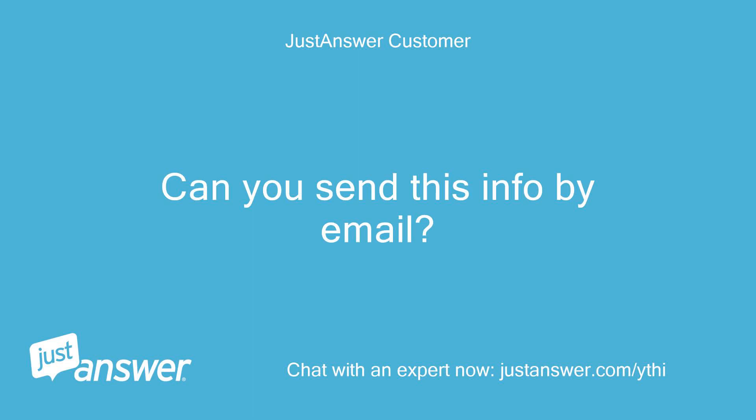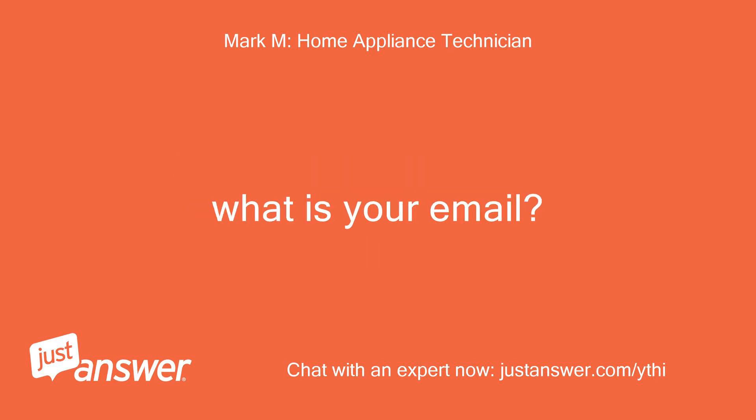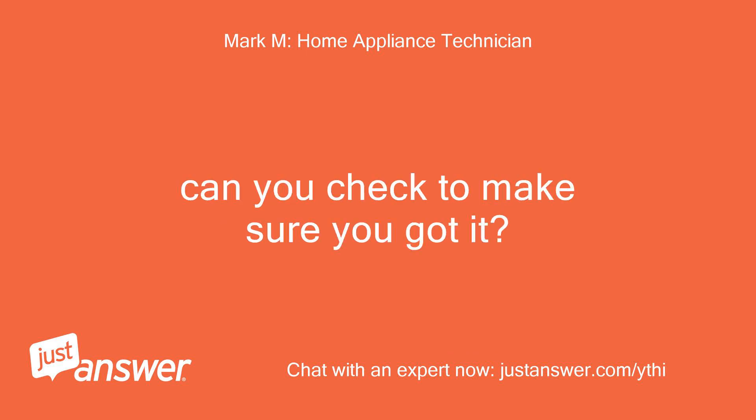Can you send this info by email? I can send you the links and such if you would like. What is your email? Most interested in the diagram. Okay, we'll send shortly — just sent it to you. Can you check to make sure you got it?